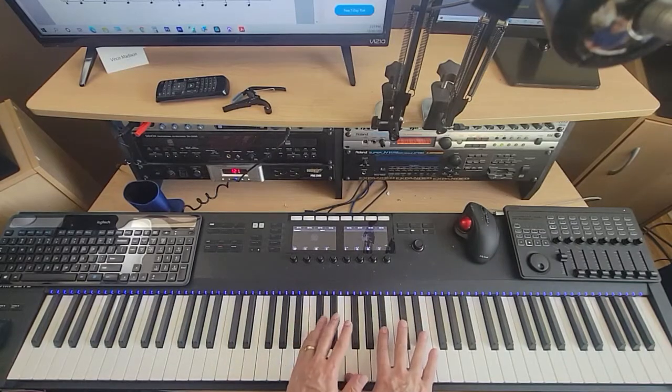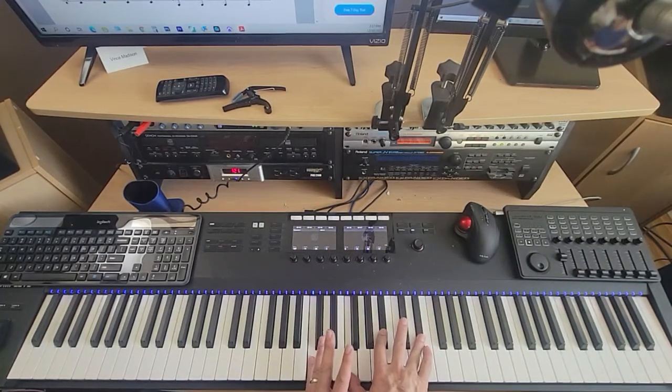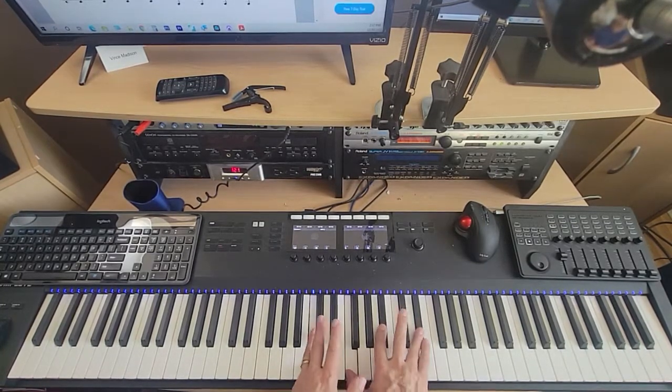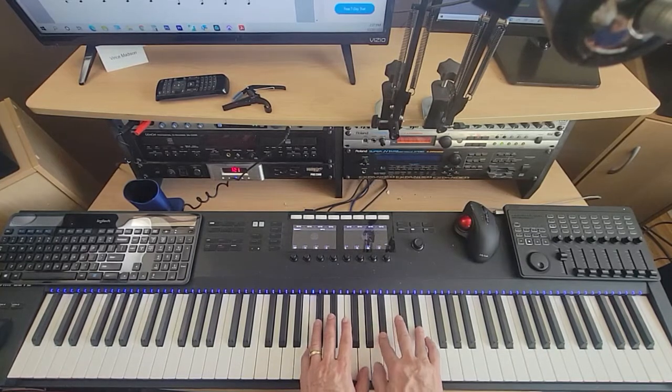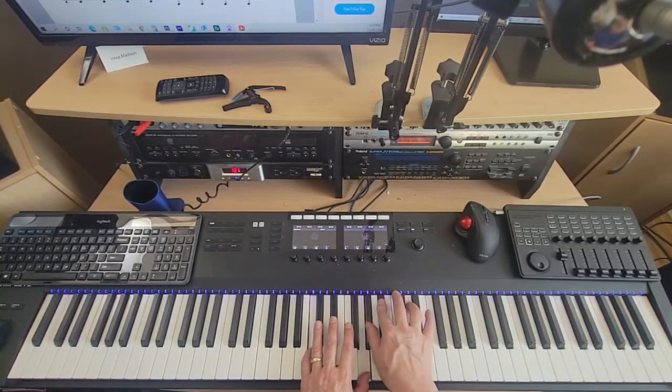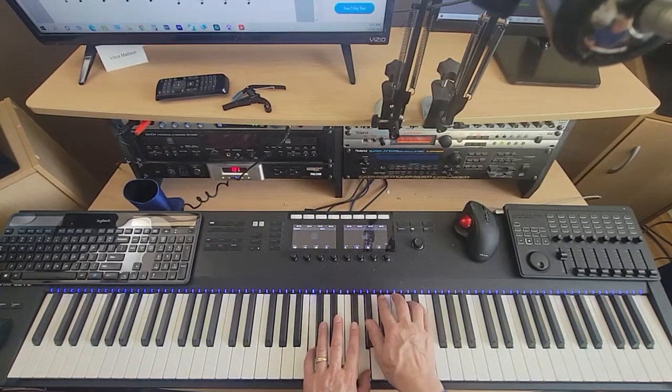Then after that it comes to this. At the beginning of the third measure it's C in the left hand, F, B-flat, and E-flat in the right — those all hit together. Then the left hand plays G, and the right hand goes to its default notes: A-flat, B-flat, D, E-flat. And then it's C, G, A-flat, B-flat, D, E-flat.